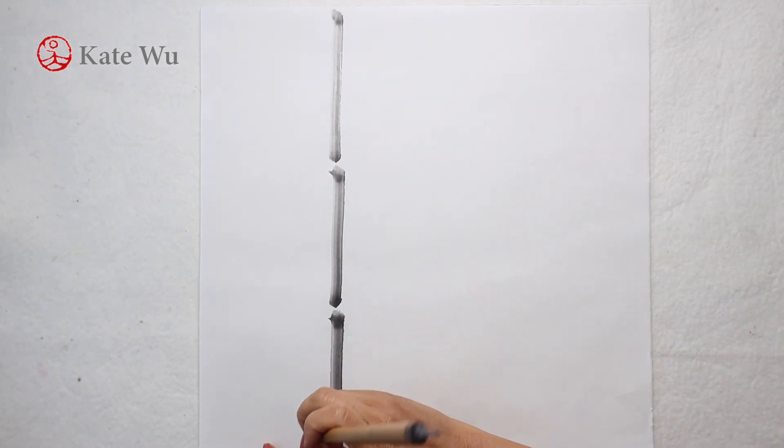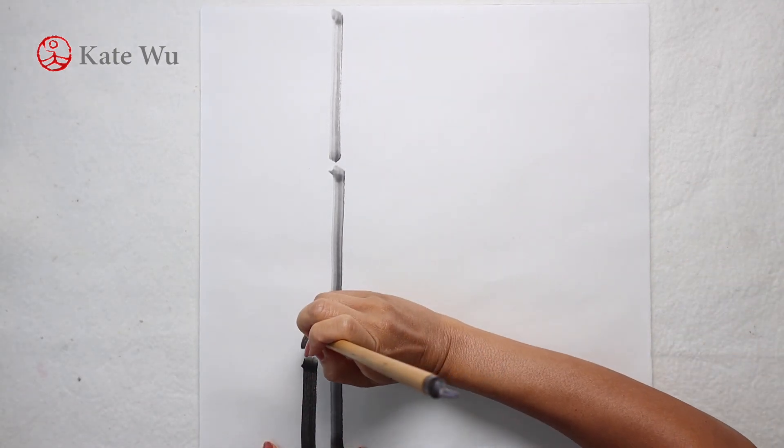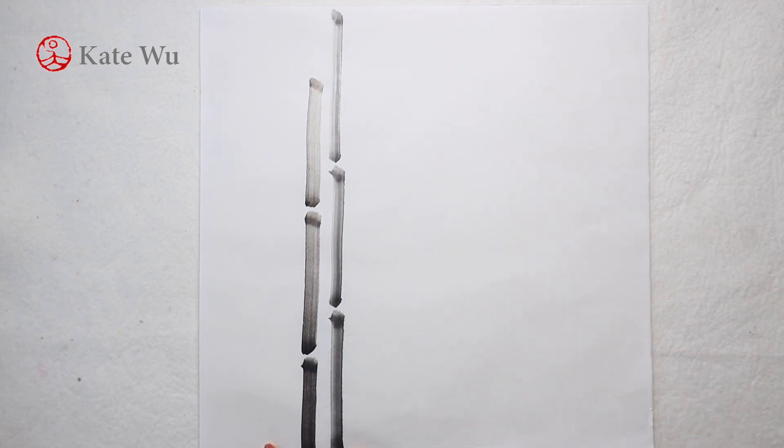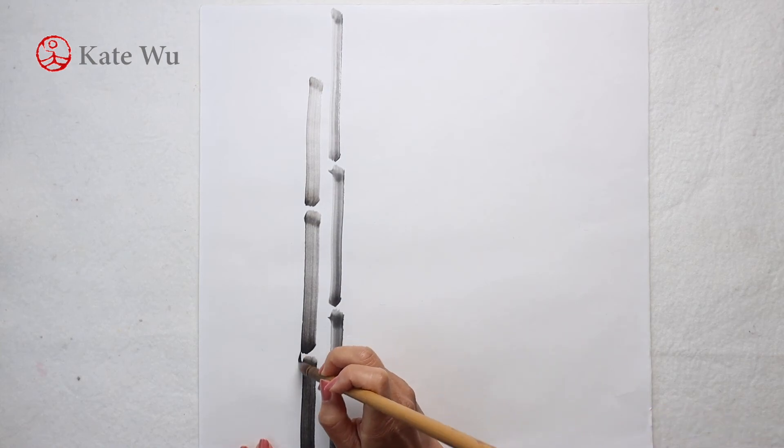Now I'm going to show you how I paint from the top angle, how I paint with an upright stroke. Basically the brush is perpendicular to the paper. Then connect the nodes.